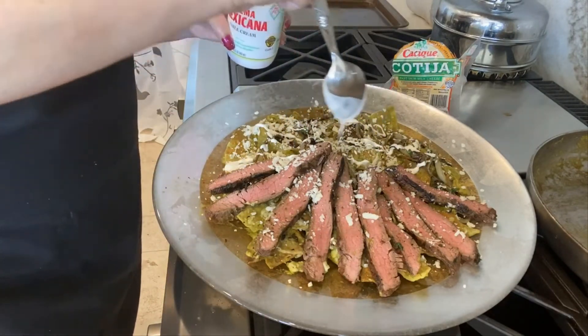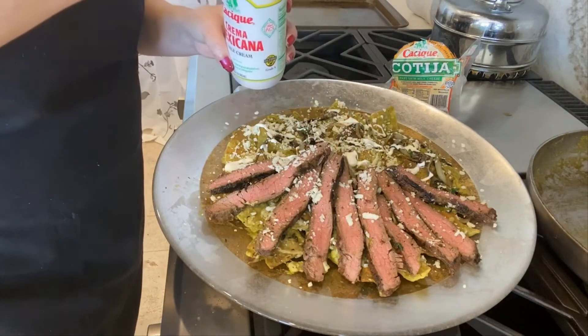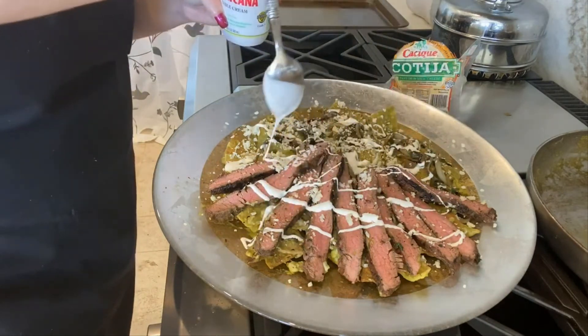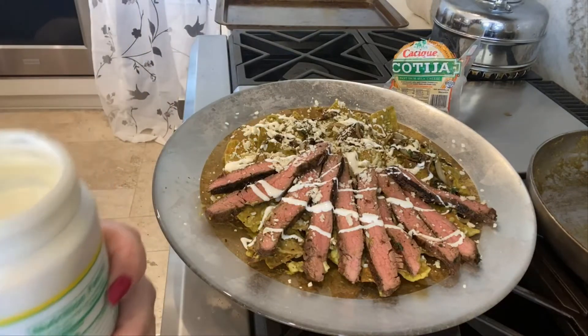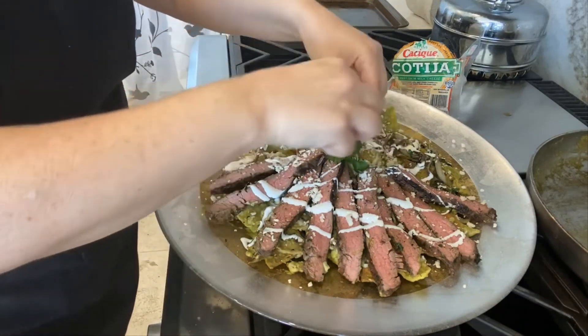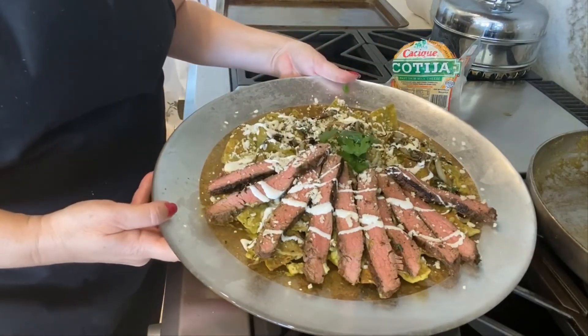A lot of goodness in this. This looks like a Cinco de Mayo dish — it looks like a party on a plate. I'm going to add just a little piece of cilantro right here, and voila, here we have it.